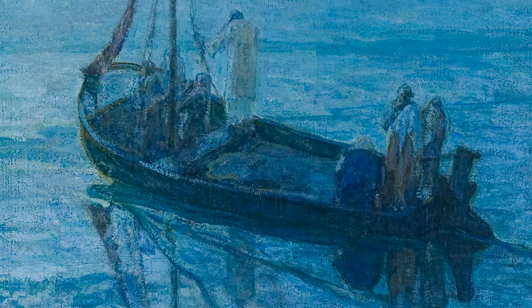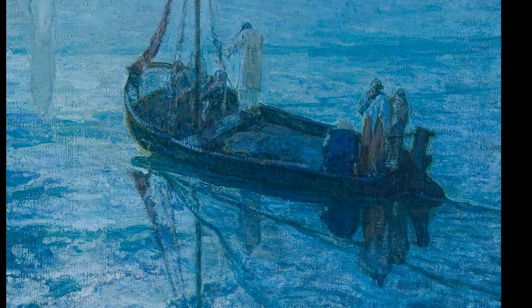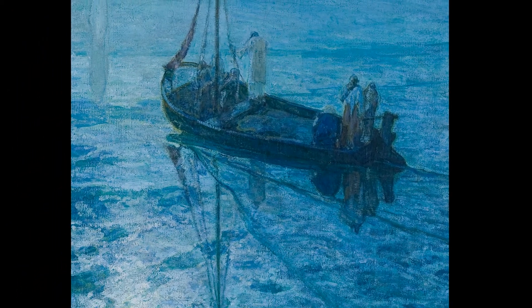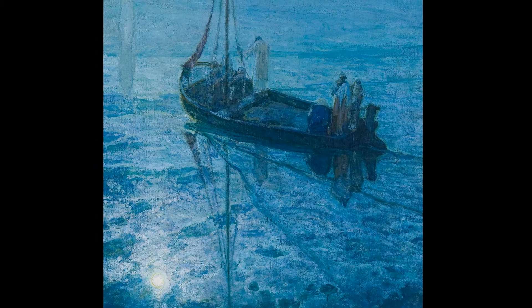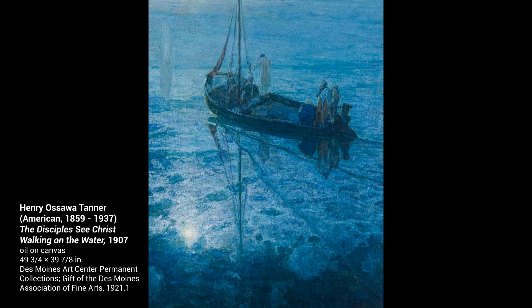Henry Osawa Tanner was born in 1859 in Pennsylvania. He studied art in Paris, France and lived there the rest of his life. He quickly became known internationally as a leading African-American artist. I've enjoyed sharing this fabulous painting with you. Thank you.